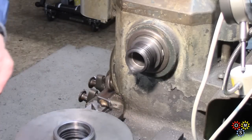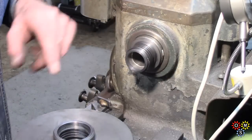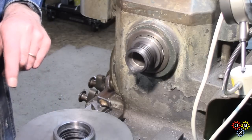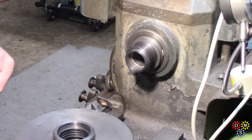Once we've got a chuck on it we'll be okay. But I've got to put this back on the spindle on its own to machine the faces, so that everything's nice and parallel. So we'll get to that next.